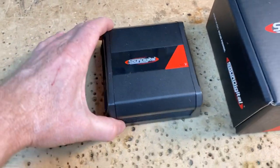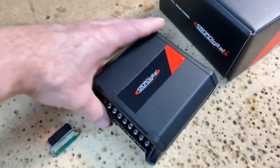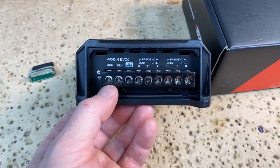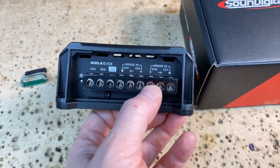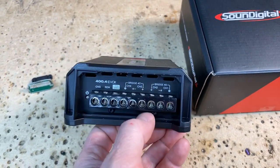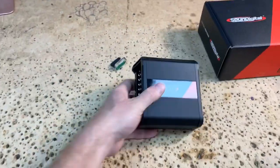Now let's compare it to this guy right here. This is the EVO X line from Sound Digital — these are their micro amplifiers. I love micro amplifiers, I think they're extremely cool. One of the things we didn't get to talk about when we looked at the 404 last time was this right here — how they do this. Here is positive, here is negative for the speakers, and then positive and negative go into here. It's like a dual mono design — pretty cool.